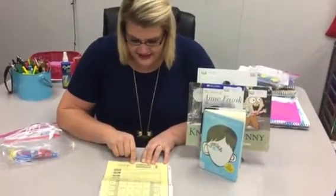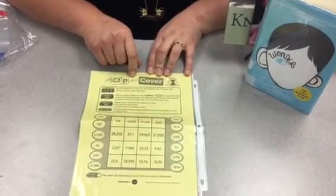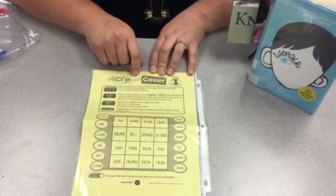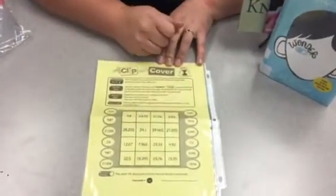Clip and Cover, just like last week, except this one is focusing on a couple of different skills with addition and estimation. So it'll be the same thing where your child puts the two paper clips after you roll the dice.